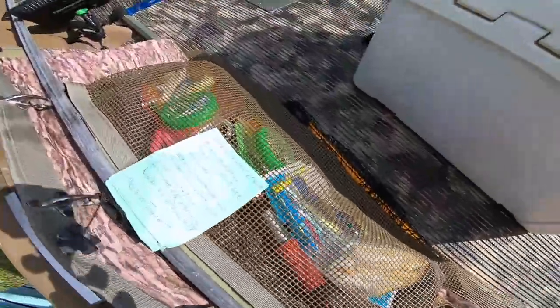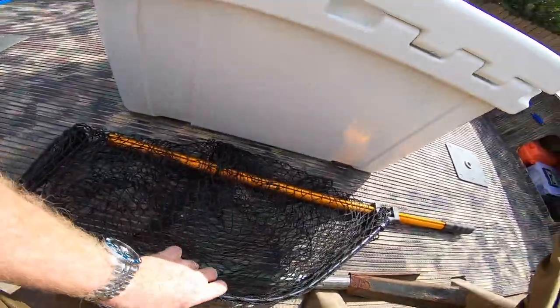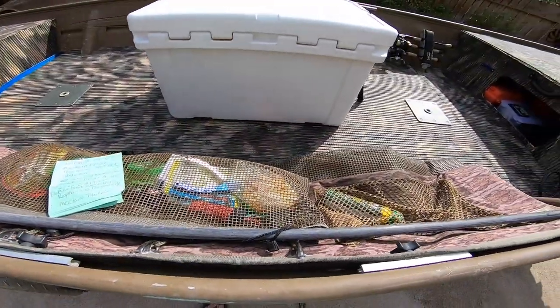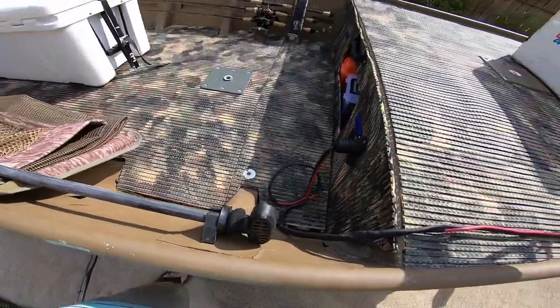We also carry a pole, as you can see here. Don't use it much in the summertime, but in the wintertime if you're not wading and you don't want to get your feet wet, it works out really good.